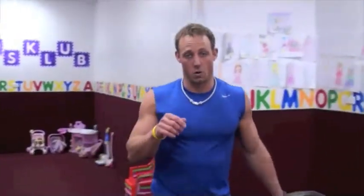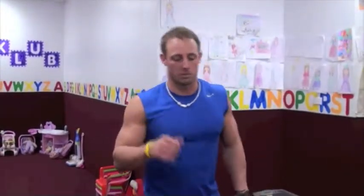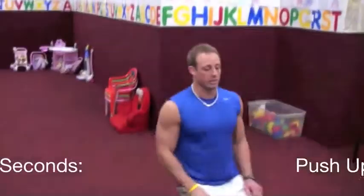Circuit number two is now going to concentrate more on upper body, again 12 minutes total. Each station is going to be 30 seconds long. A perk about circuit number two: you get a 30 second rest in between each round. But don't hold back — we're still going for as many reps as you possibly can in that 30 seconds. I'm going to take you through and show a couple reps of each station to get the idea of what we're doing here.